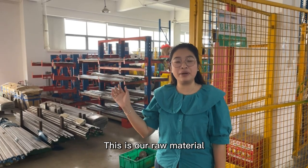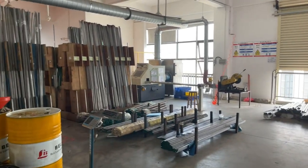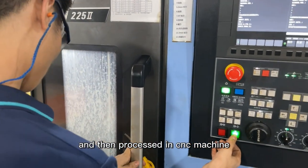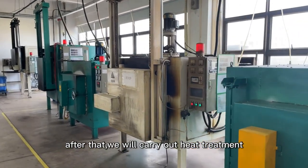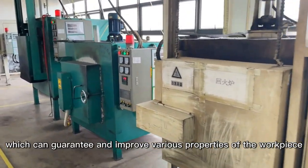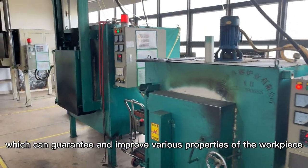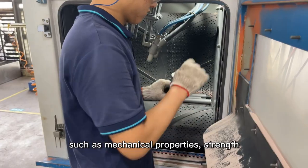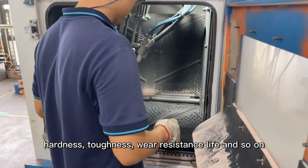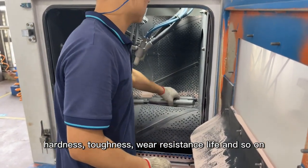This is our raw material, and then it is processed in a CNC machine. After that, we will carry out the heat treatment, which can guarantee and improve various properties of the workpiece, such as mechanical properties, strength, hardness, toughness, and wear resistance life, and so on.